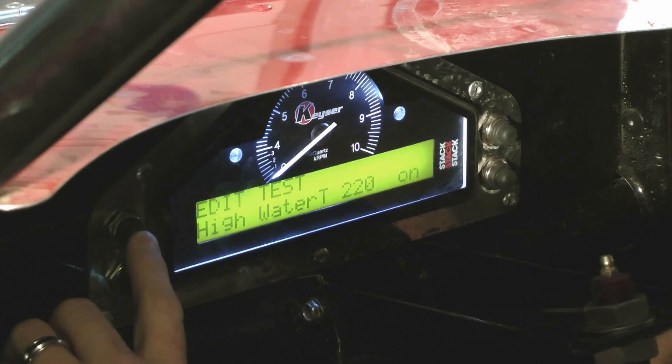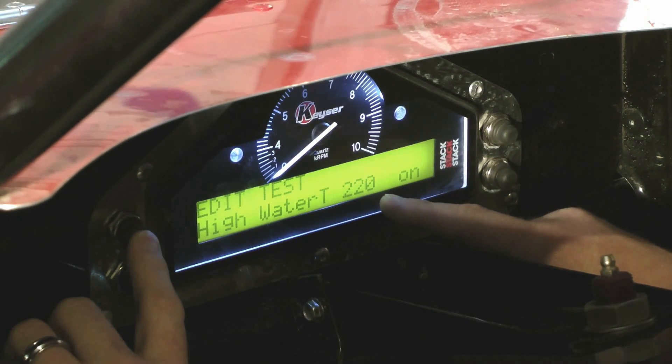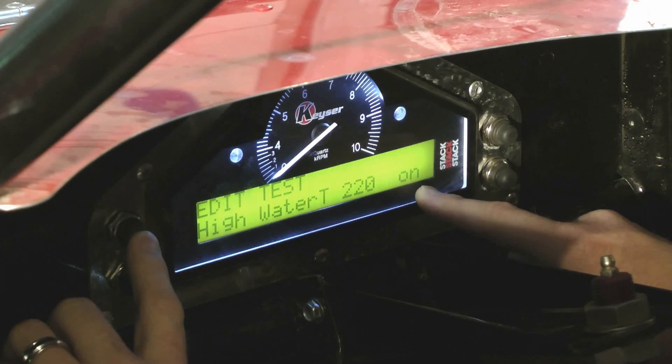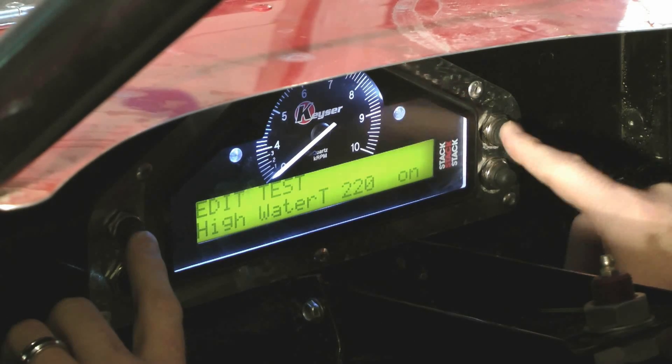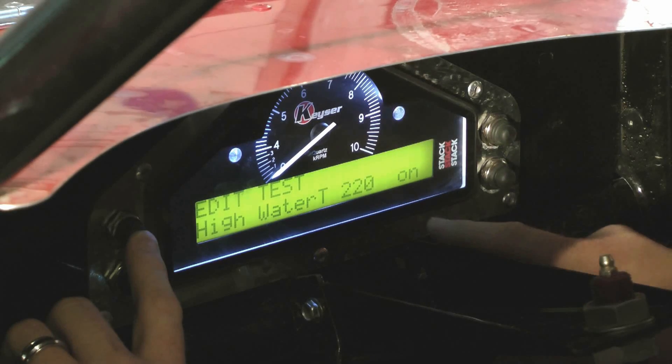The next screen after you hit button three is edit test high water temp. This is where you set the warning light to come on for water temperature. I've got mine set at 220 degrees. You can turn this on and off as well — we always recommend keeping it on. Press button one to decrease the value, or button two to increase it.